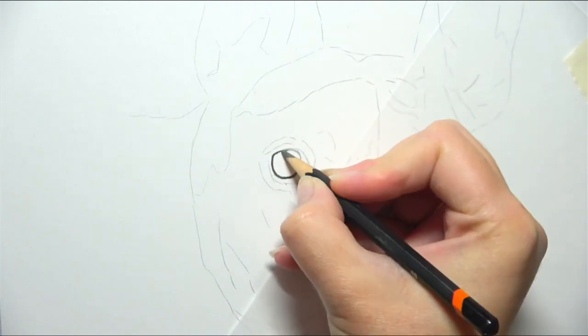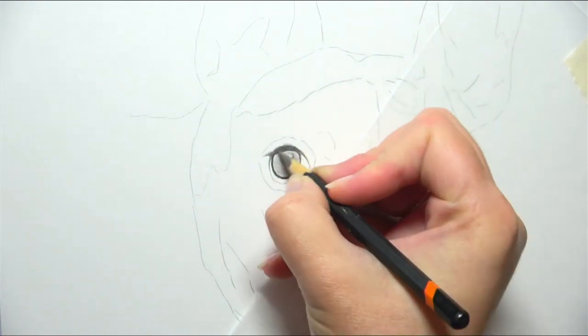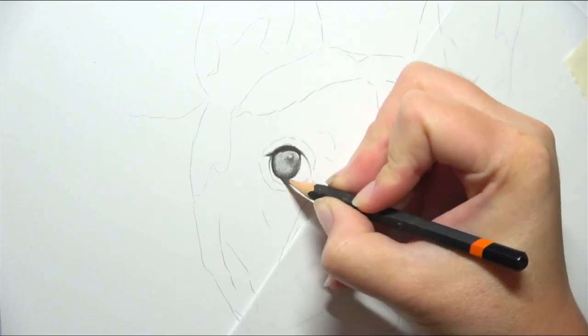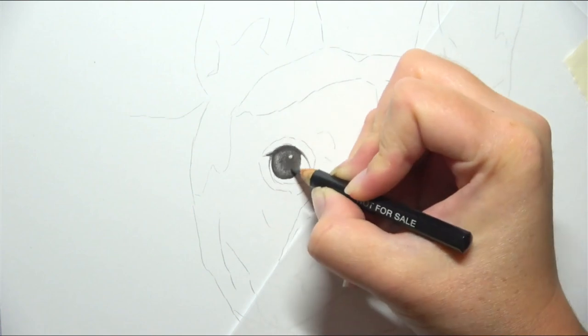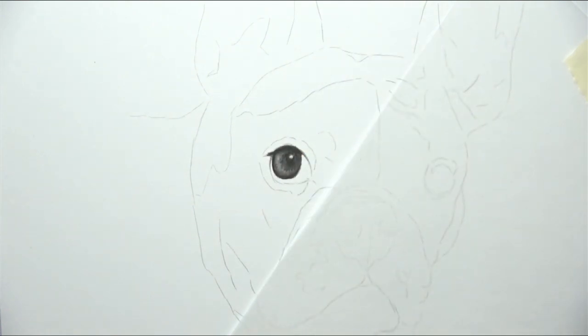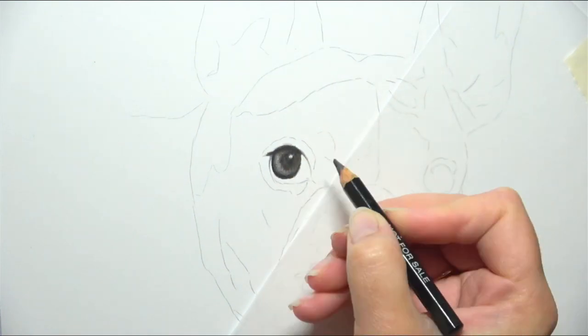Now like with all portraits, regardless of the medium that I'm working in, I will always map out the shape of the eye first. I want to make sure that this is accurate to that reference photo. I then start blocking in the darkest part of the iris and working from there. I will usually put a layer of graphite down first so that I'm not fighting with the white of the paper and then add my darker shadows on top gradually.